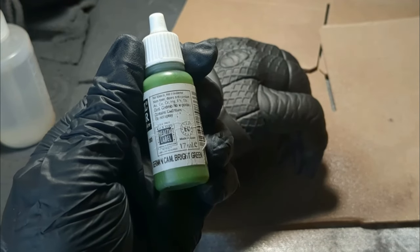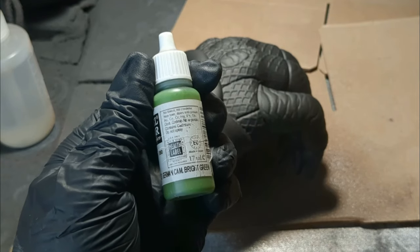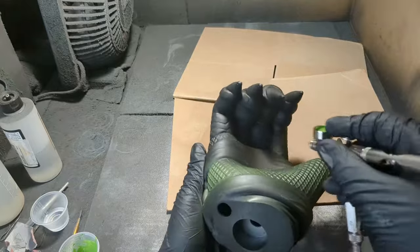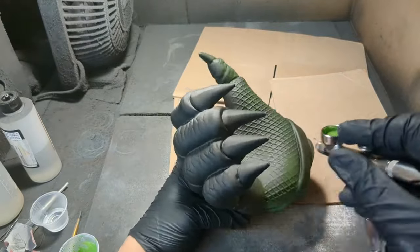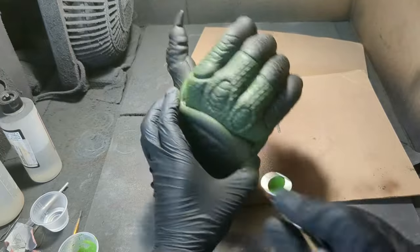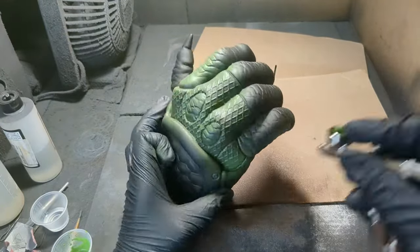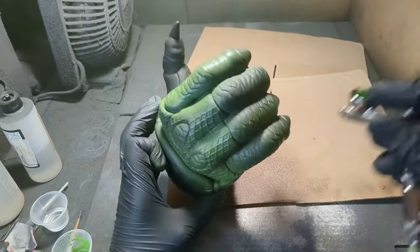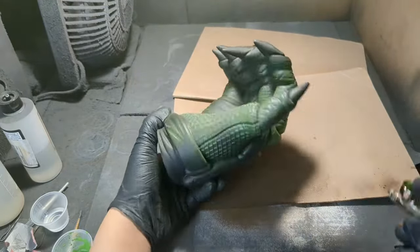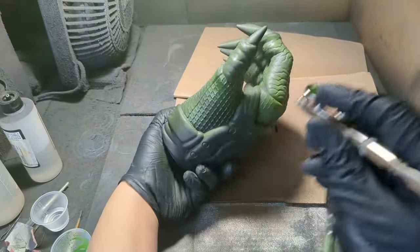While the bones dried, I headed back to the spray booth to work on the hand. I'm starting again with Camo Bright Green — I'm looking to not only base the fishnet area to match the bicep, but also lay down a green undercoat for the skin of the fingers. While doing research for this project, I found out that Predators come in a wide range of colors and spot patterns. For this Predator, I want this as my undertone. Green undertones for skin always look very alien to me, so I think it'll work here.